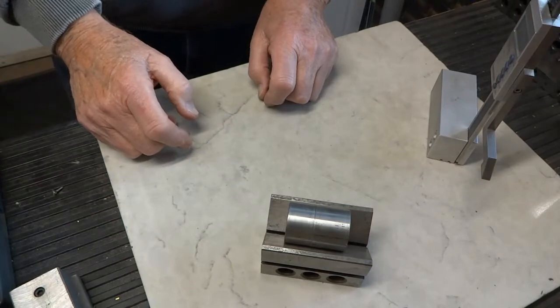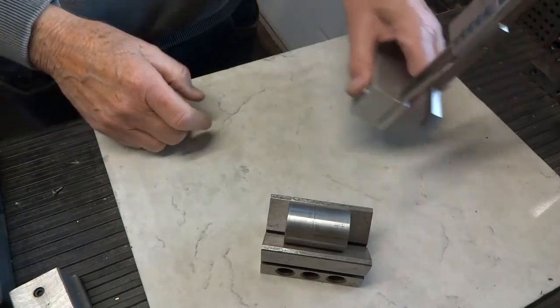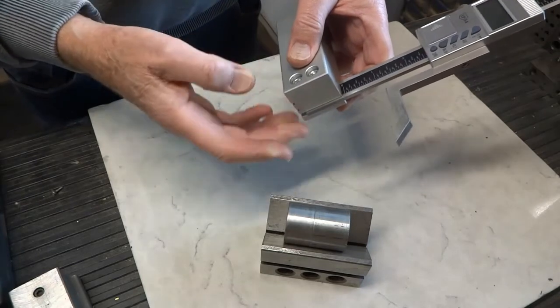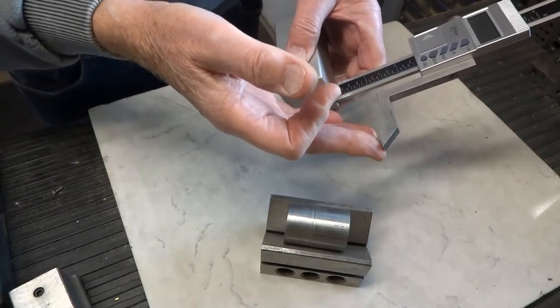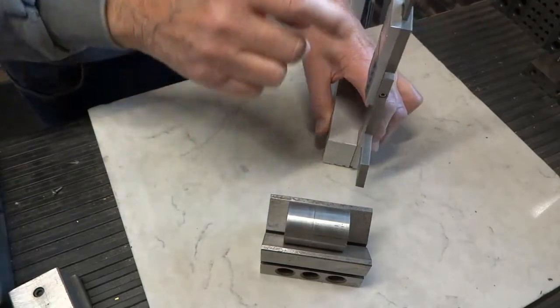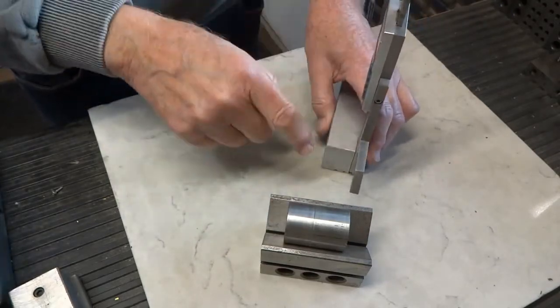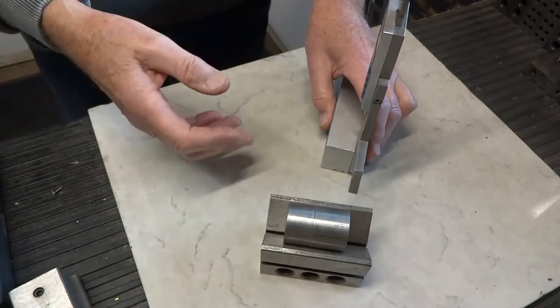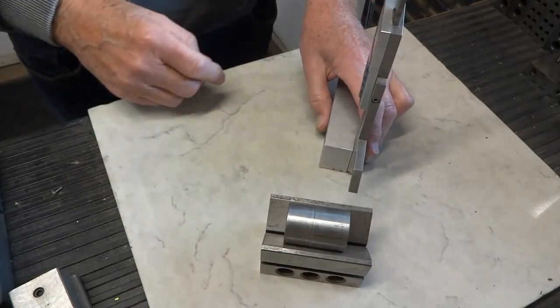If you wanted to check the runout of a part, it can't really be done with a gauge like this. It has a way too big contact point, and you'd have to have constant pressure down on it so it moved up and down. It really is impractical to try to do it with a gauge like this.